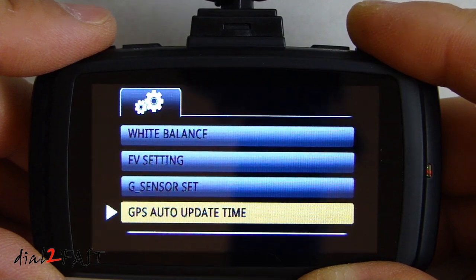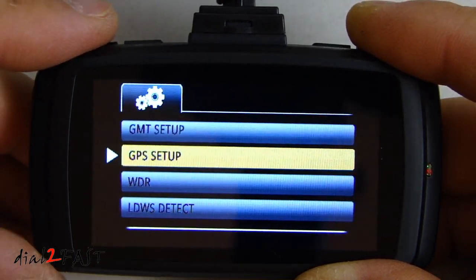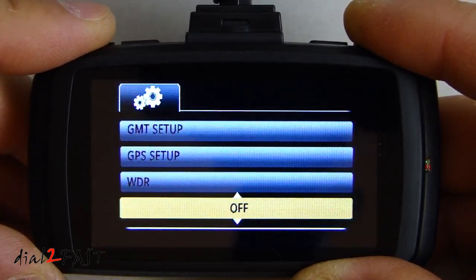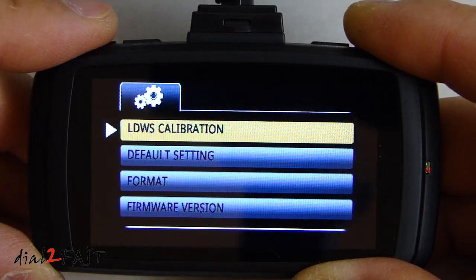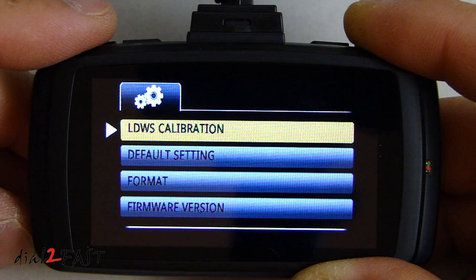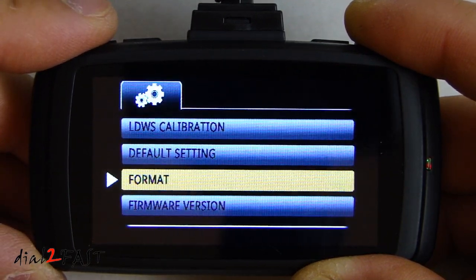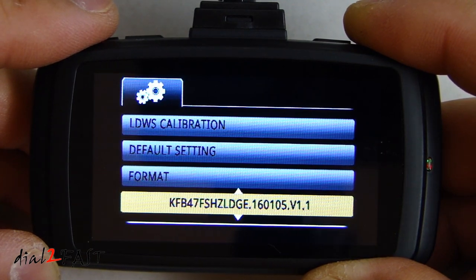GPS auto update time is on. GMT setup is for time zone. GPS setup is on. Wide dynamic range is on. Lane departure warning system detect is off — let me turn that on. Lane departure warning system calibration is also available. Default setting allows you to reset the camera settings to default. Format is to format the micro SD card. Firmware version is 160105.v1.1.